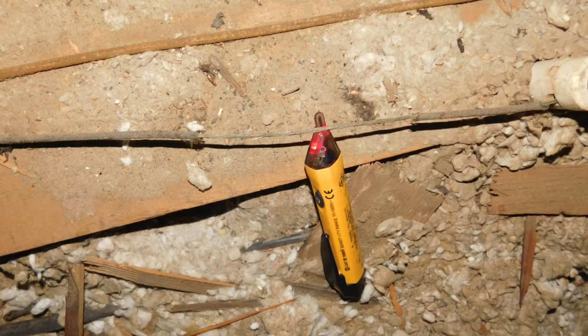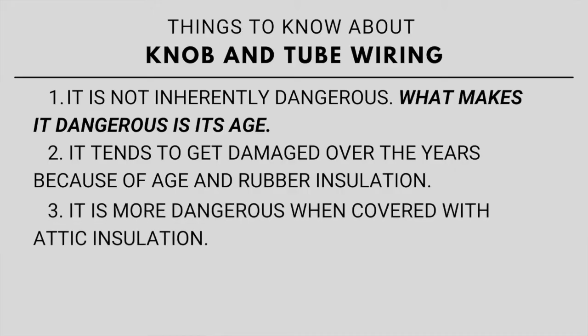Another thing that can make it dangerous is covering it with attic insulation. Knob and tube wiring is designed to be run through the air of the attic and to be cooled by that air. When it's covered with attic insulation, that removes its ability to be cooled and it can overheat and could result in a fire.